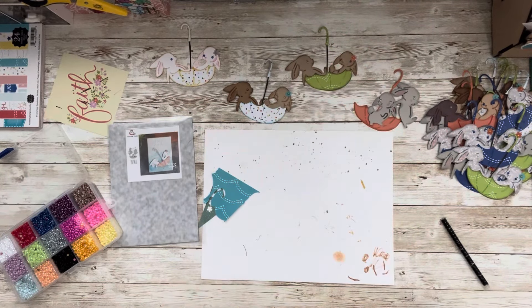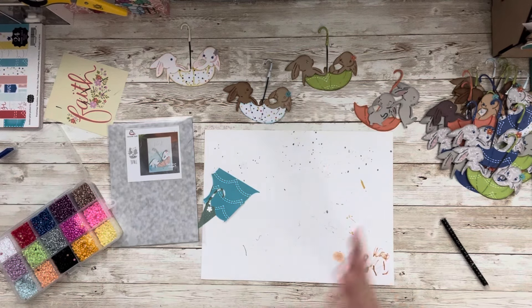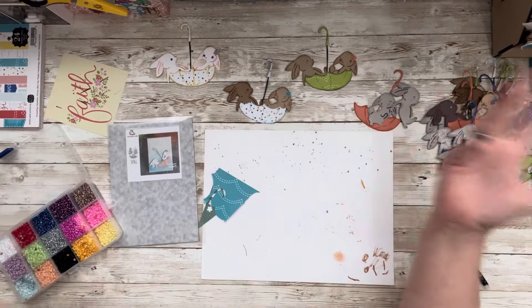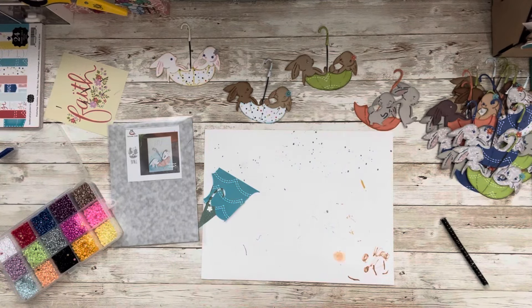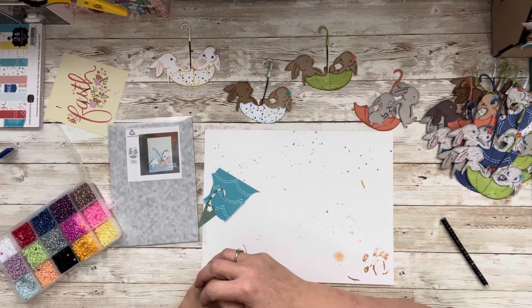Hi everyone. Welcome to my little corner where there's no wrong way to play with paper. I hope you're having a good day. Welcome to another Scraps to Embellishment video. If it's your first time, I'm so glad that you're here. I would love it if you subscribed and hung out with me — you never know what's going to happen around this joint.